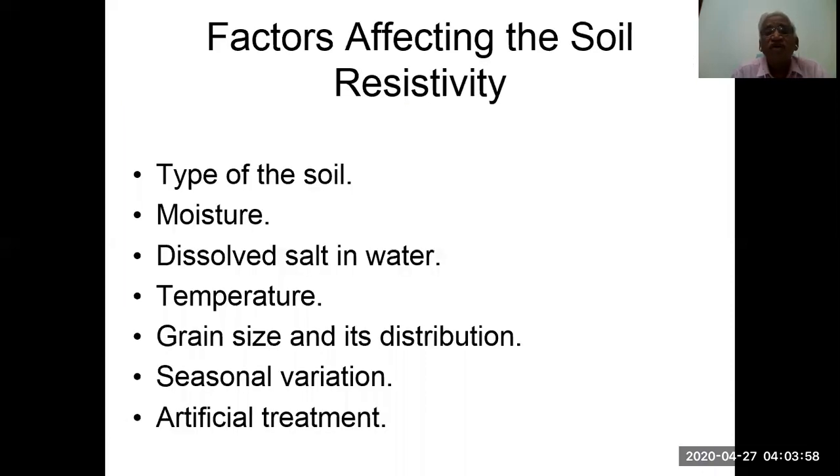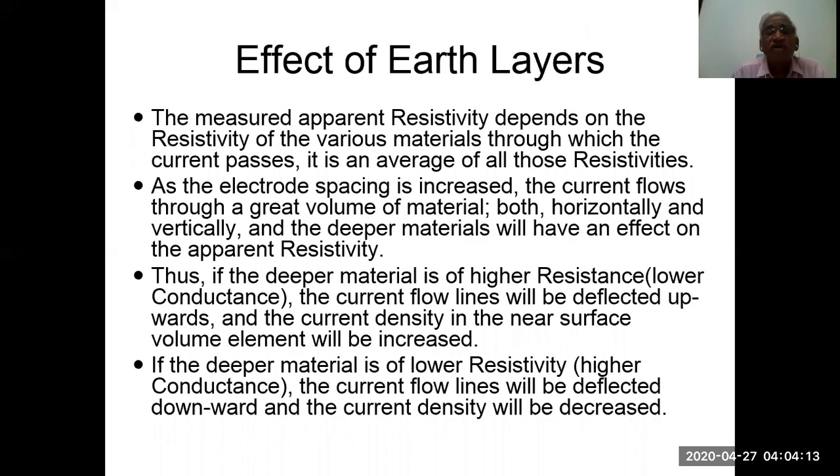Factors affecting soil resistivity include: type of soil, moisture, dissolved salt in water, temperature, grain size and distribution, seasonal variation, and artificial treatment.